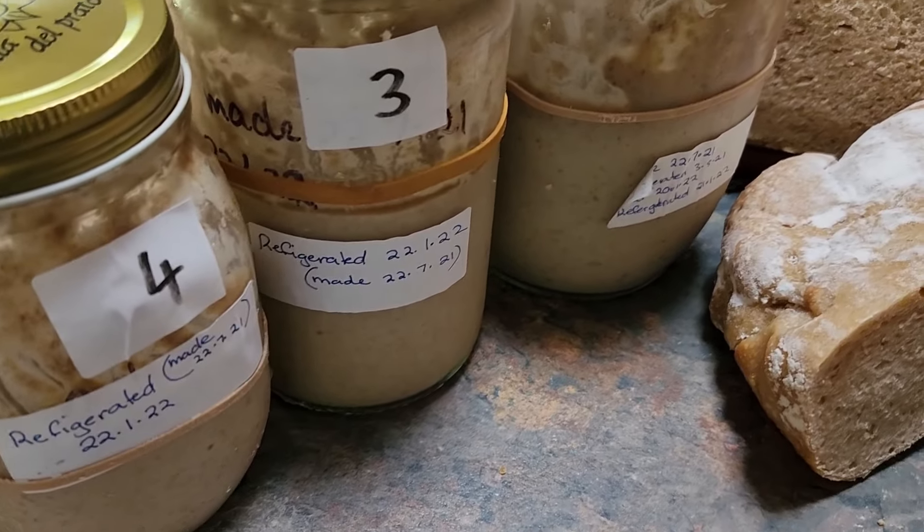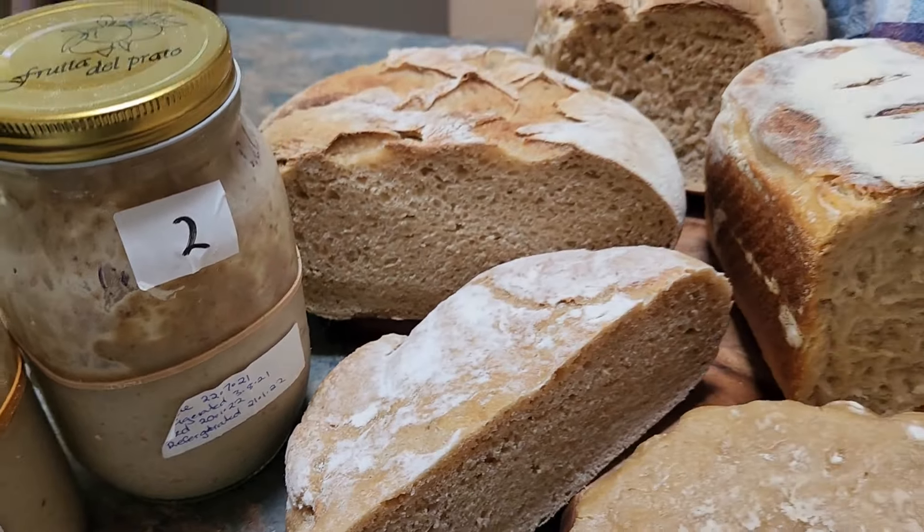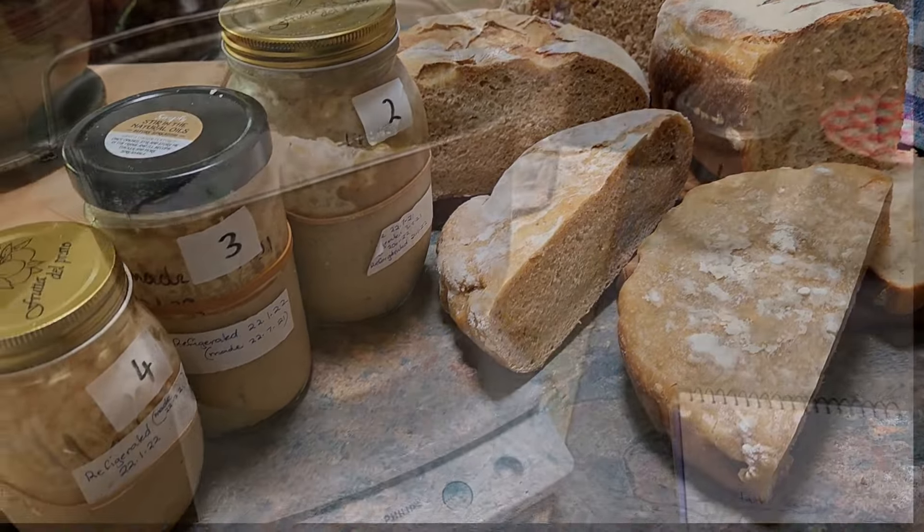Resurrecting old cultures from two years ago dormant in my fridge — this is my journey that follows.